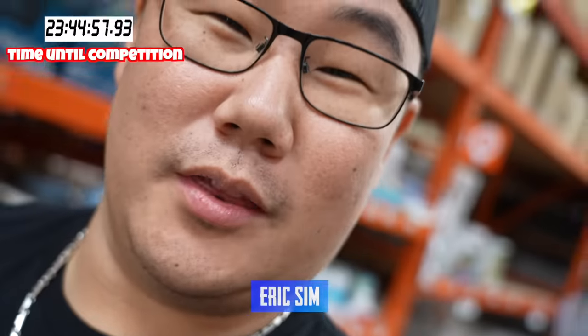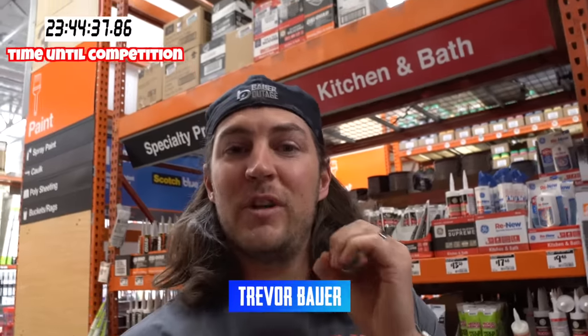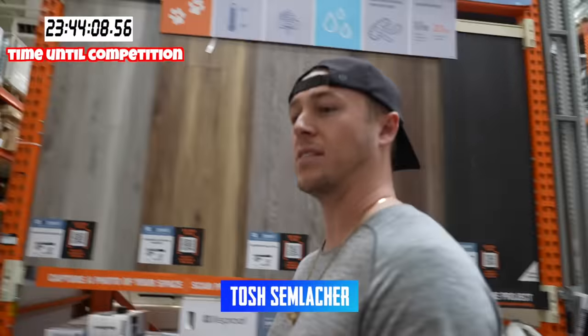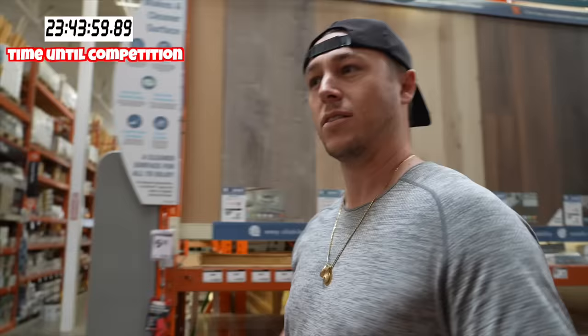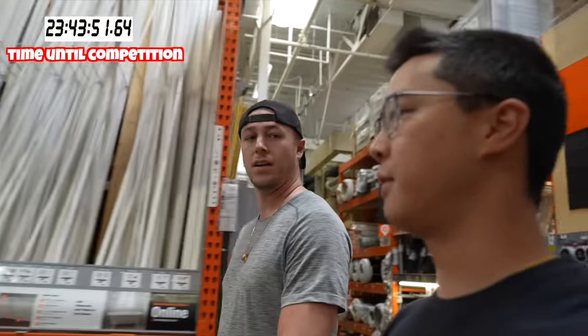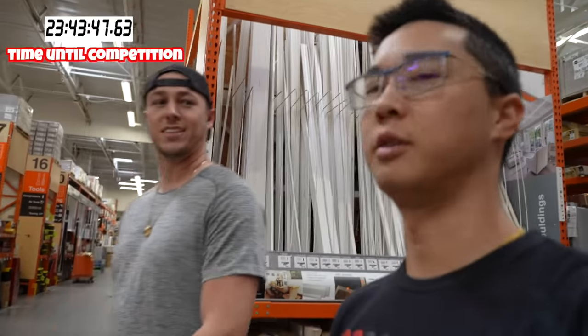I'm going to do golf ball with yarn. My thought for my baseball is a core — hopefully a golf ball if I can find one — and then yarn and string wrapped around it. Then we're gonna use flex seal on the outside instead of leather. I might need some adhesive to do the wrap.